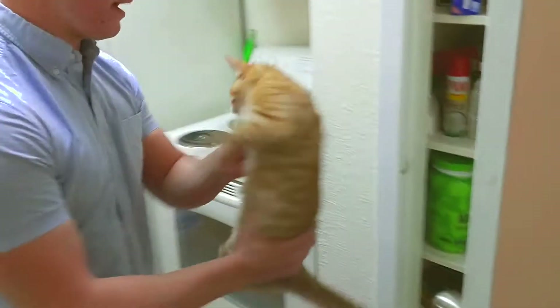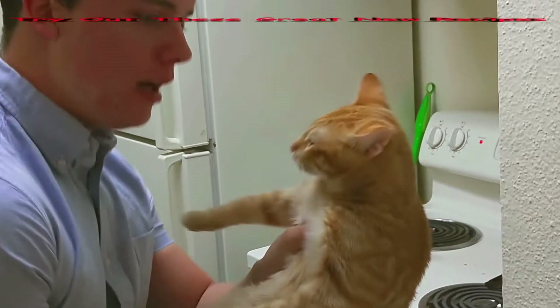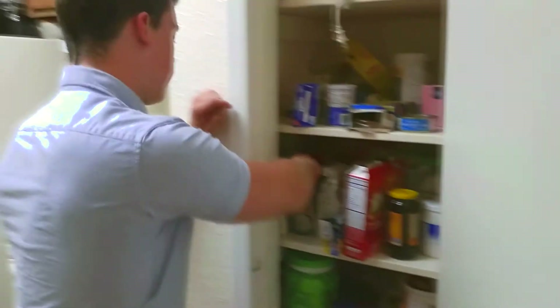So we're gonna go ahead and get the Pam. We actually have coconut Pam today. Gotta get the coconut Pam. Coconut oil.